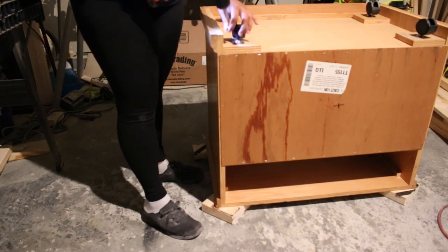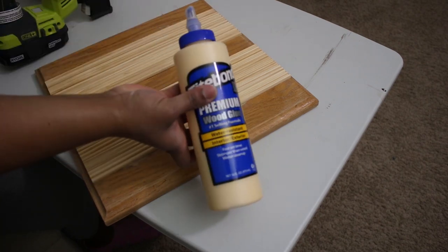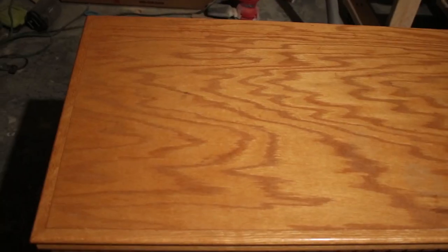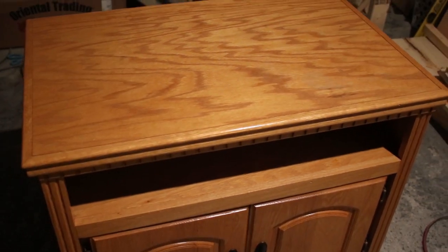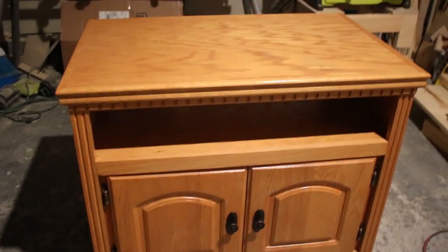Here's an easy painted furniture makeover idea to transform a TV cabinet. It's Mindy and let's get started. I found this TV stand on Facebook Marketplace for $20 and I knew it would be perfect for my daughter's room.